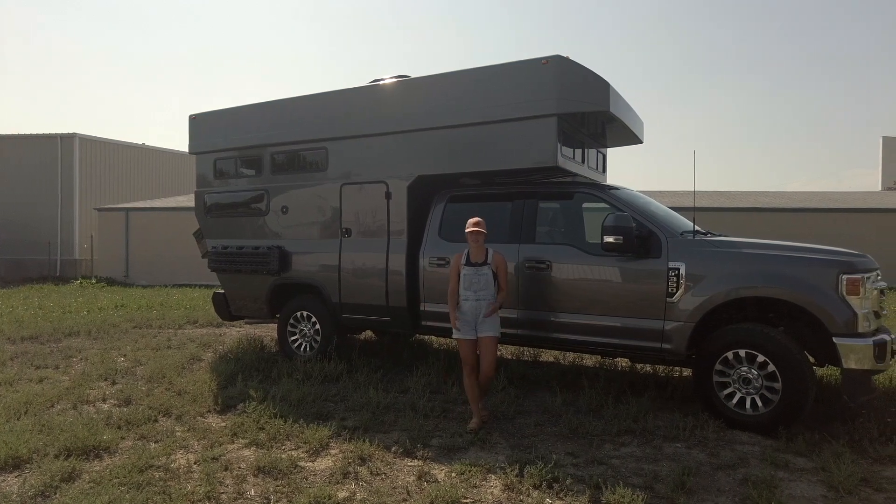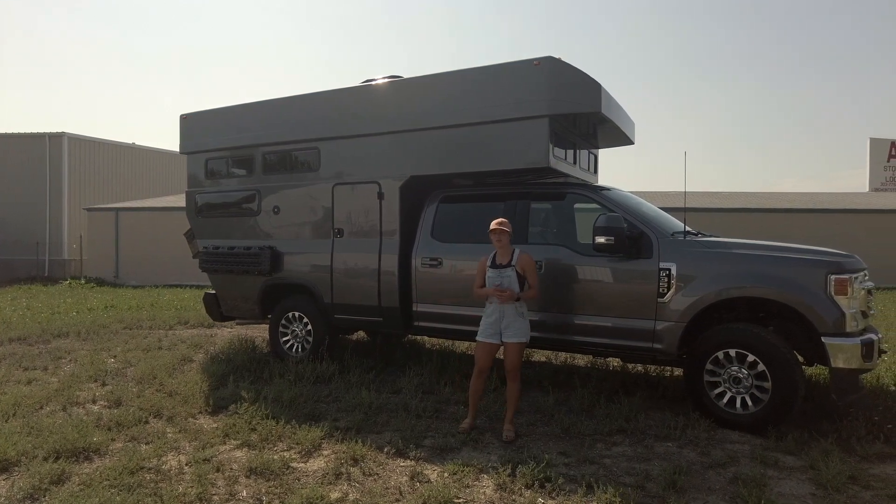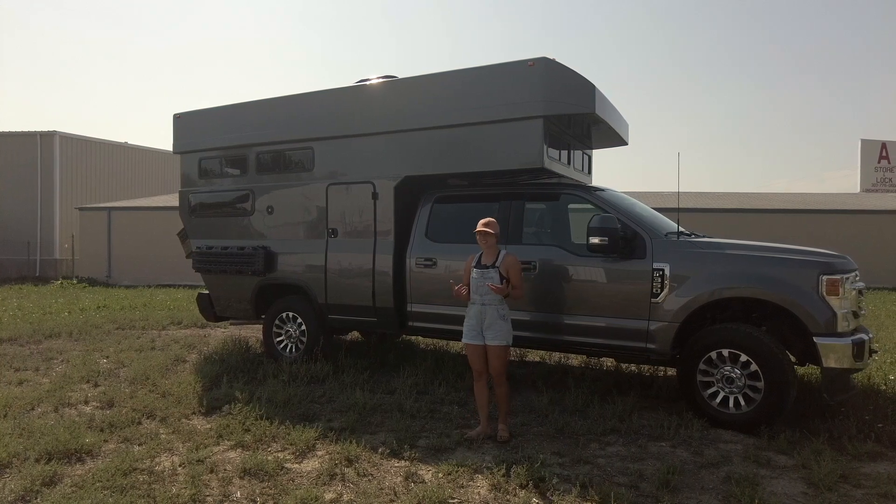I'm Lucy with Rossmonster, and today I want to show you around our latest Baja truck camper build. Before we step inside, I'll talk about some of the exterior highlights of this vehicle.